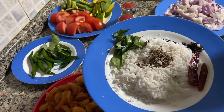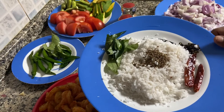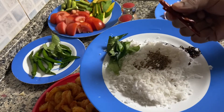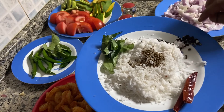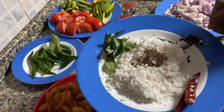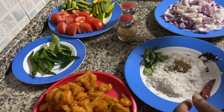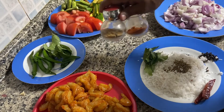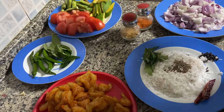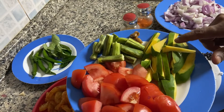We need to grind this paste — almost one whole coconut, then jeera, three or four curry leaves, two whole dry chilies, half a spoon of whole pepper, and half a spoon of jeera. For the spices you need chili powder and coriander powder.